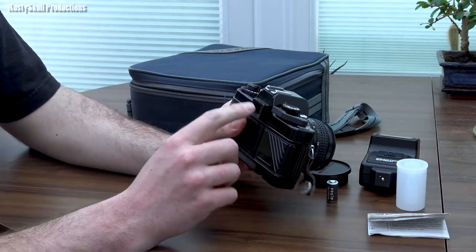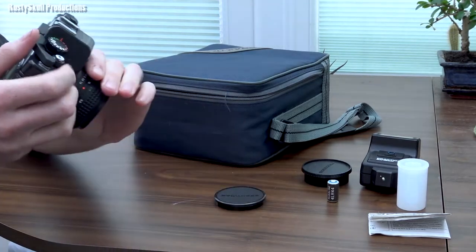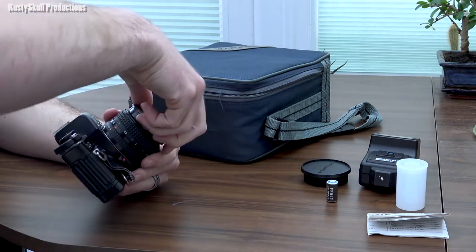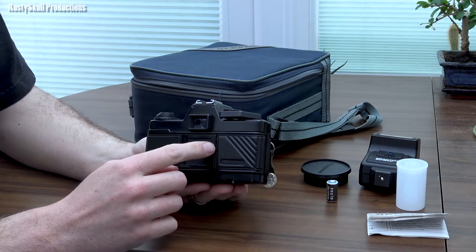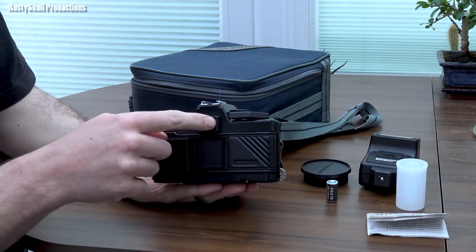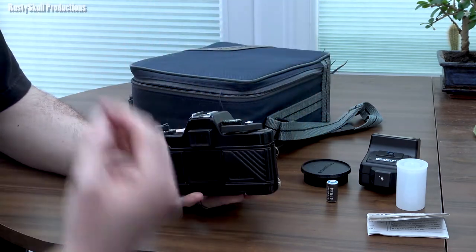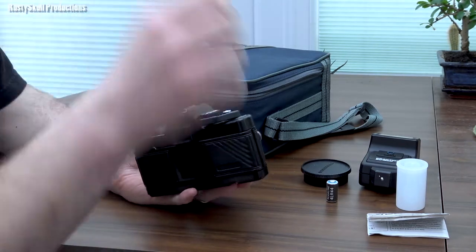One thing I really like about these cameras is you've got the light meter along the right-hand side as you look in the viewfinder. The little lights go up and down the right-hand side of the viewfinder. There's quite a lot of dust that's made its way into the bag somehow, but you've got the light meter in there.